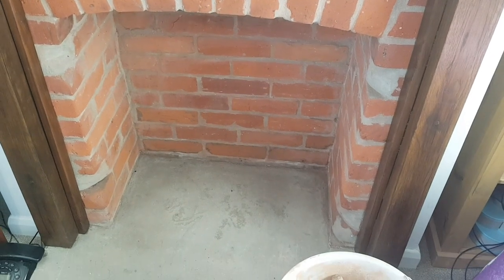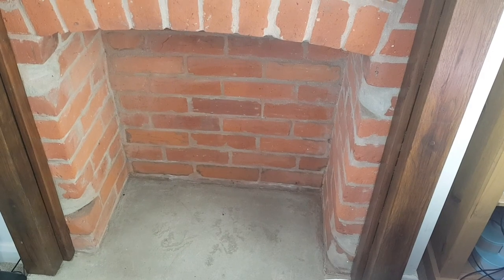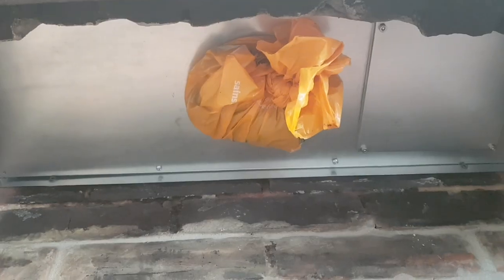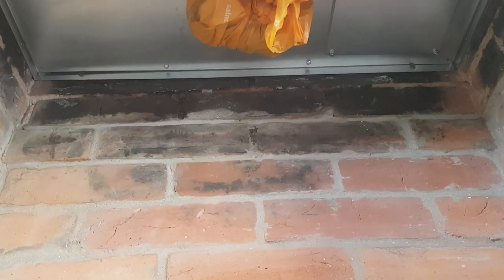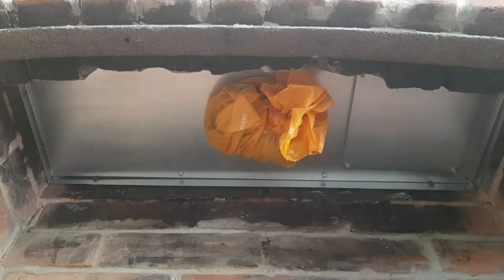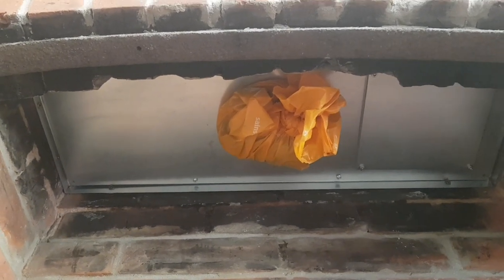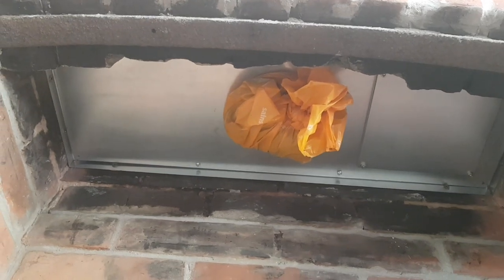This is the beginnings of my home install of a log burner and all of the flue. You can see I've put the registry plate in — I want that just to stop stuff dropping down — because I'm putting in a full 904 flue, which is the harder stainless steel version, so you can burn pretty much most things and it'll last a long time.